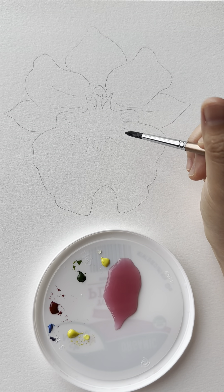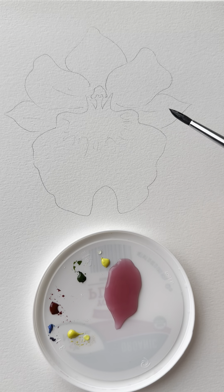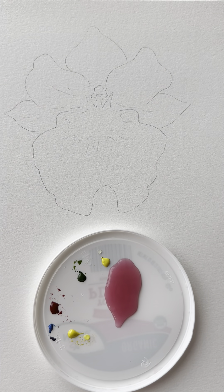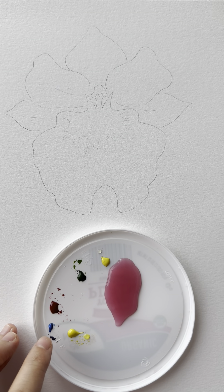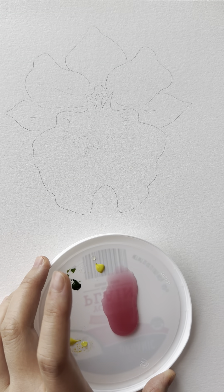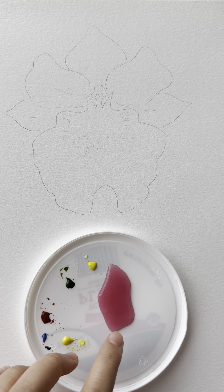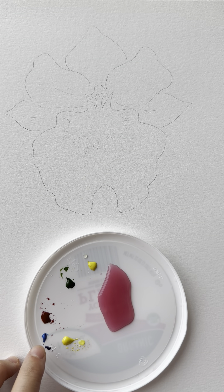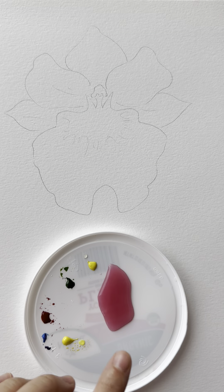Today we're going to learn how to do an easy watercolor orchid. First, do the outline and then we can start painting. Prepare about three to four brushes in case you need a clean brush for different colors or to add water. Make sure you have all your brushes and colors beside you. I have yellow, red, green, and blue. For the pinkish color, I recommend you buy or borrow magenta pink. If you don't have magenta pink, mix blue and red — a lot of red, a little bit of blue — then add at least 80% water to make a light pinkish peachy pink color.